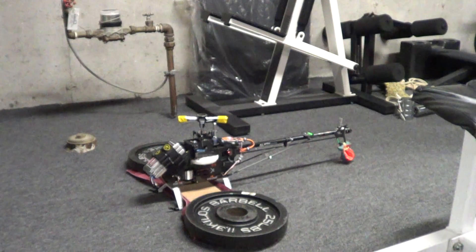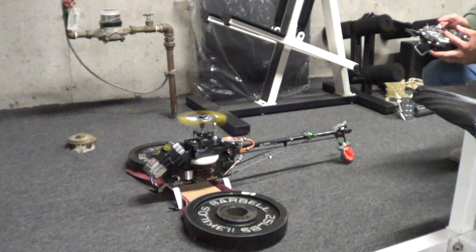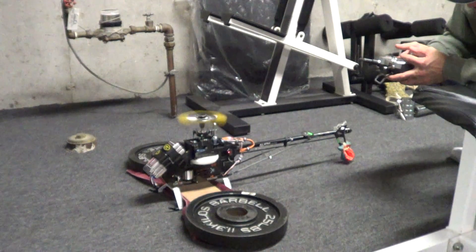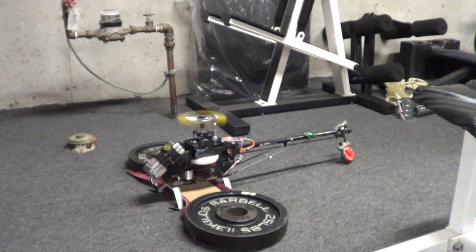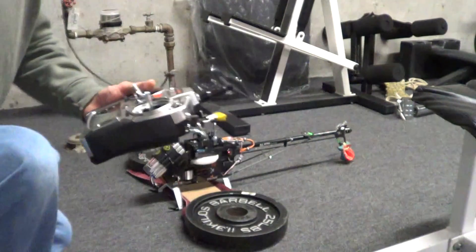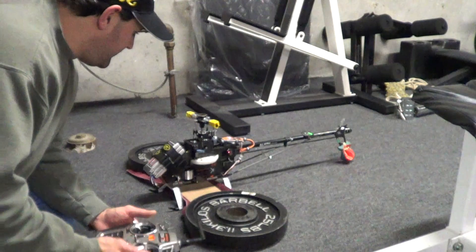Let's fire this up and we're going to monitor the swash. All right guys, the swash is countering. What I was doing was checking that swash plate — to tilt when I moved it left, it had to counter right. When I moved it right, it had to counter back the other way. It seems to be working properly.